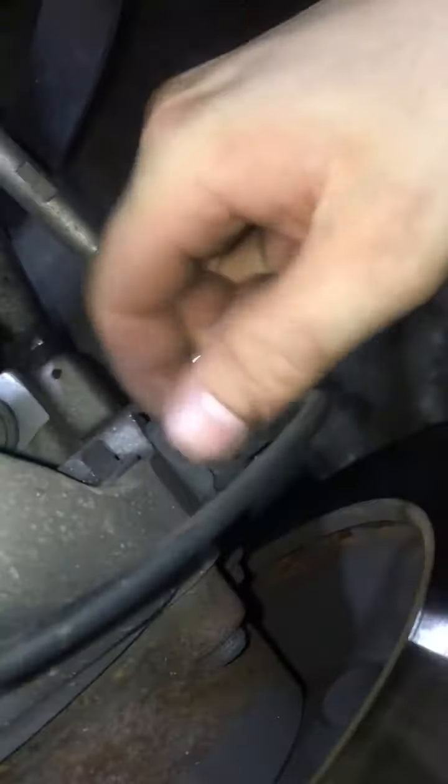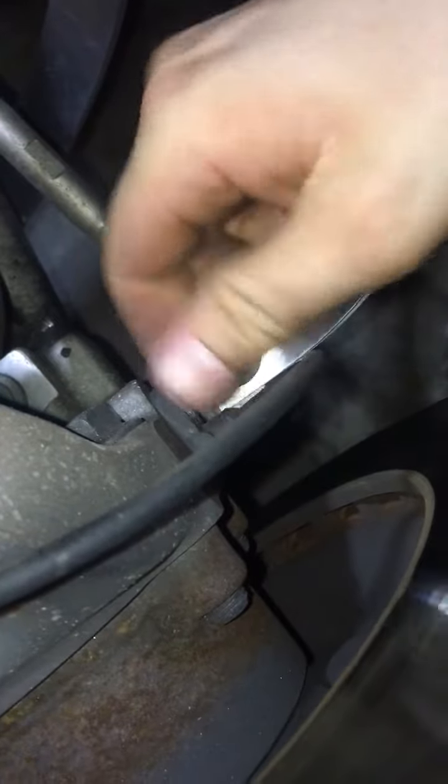You can go ahead and put the nut on and make it snug but not tight, because you want to have the ability to adjust it. Once that's on there, do not forget to replace that nut.